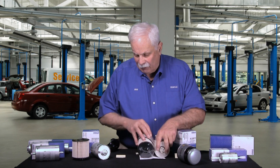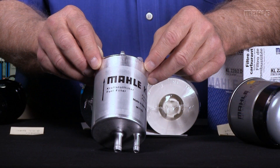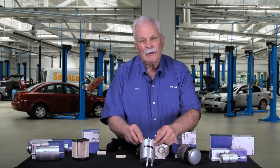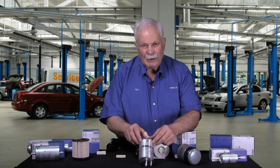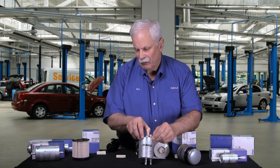This is another unusual filter in the fact that it has four fuel lines going in and out. It fits a late model Mercedes-Benz and Chrysler engine, 2012 and newer. But again, we build filters to fit vehicles — it's not a one-size-fits-all. It's a specific filter, specific application, specific vehicle.